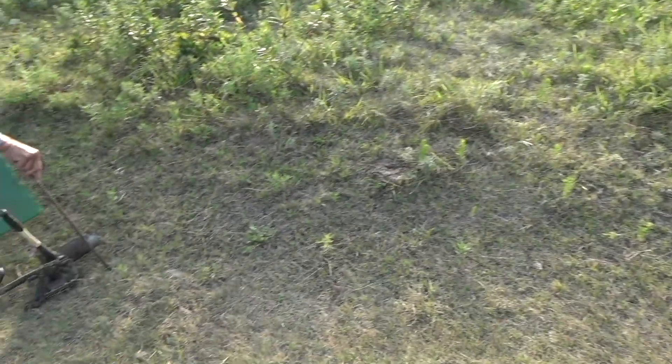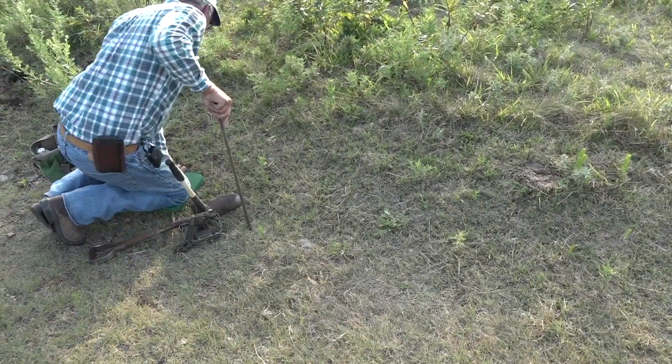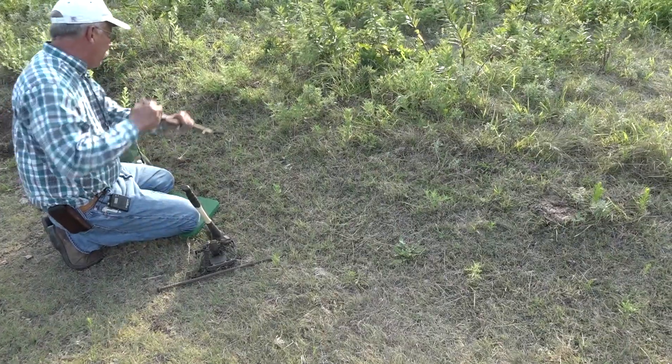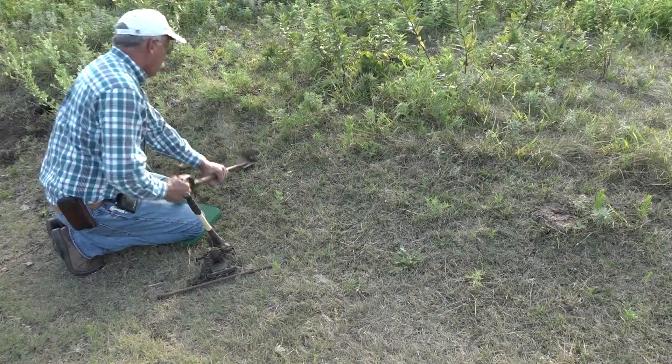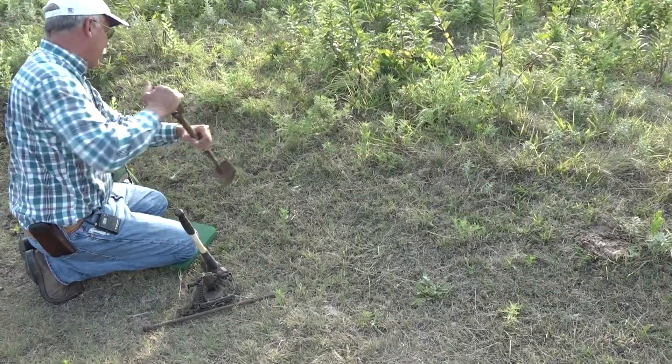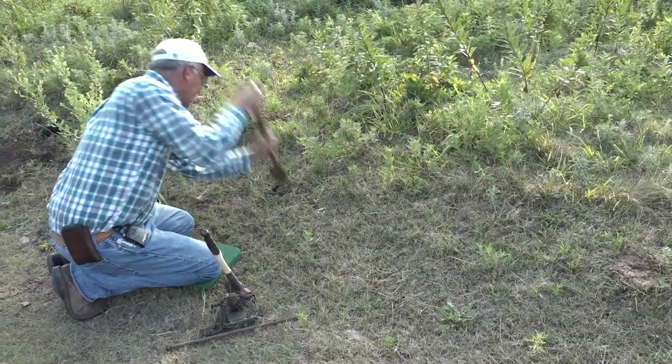Ground looks pretty hard, pretty firm. It's been a while since it rained. Might take me a little while to dig a dirt hole in. Sometimes the ground is easy to dig and other times it's not — and this is a time that it's not.